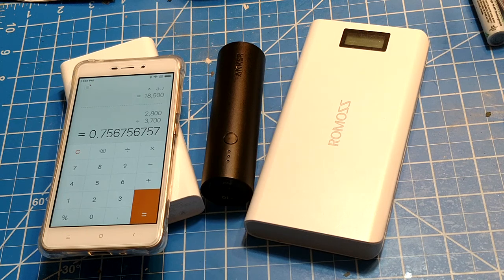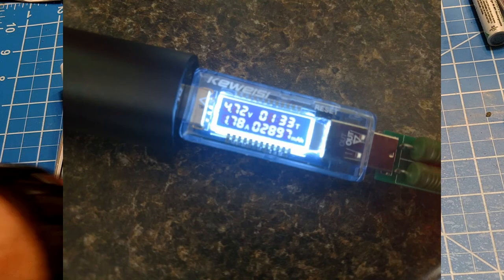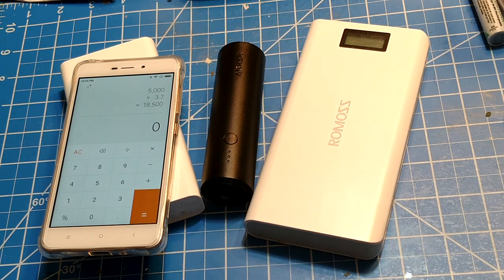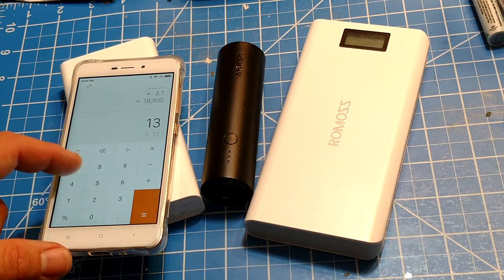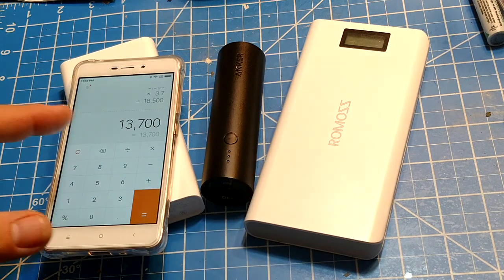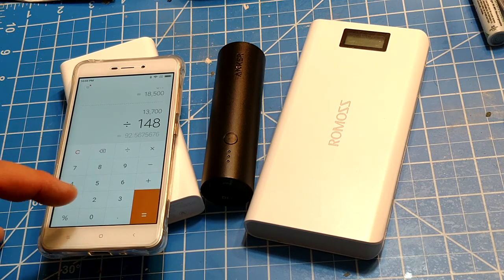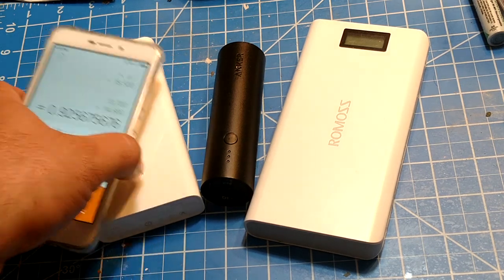Now let's look at the Romoss, which is a really cheap 20-dollar unit, but it has a LiPo battery. LiPos do a little better in conversion than lithium-ion. That one came in at around 13,700 milliamp hours actual. Divide by our theoretical maximum of 14,800 and you're talking 92% efficient — so a cheap $20 Romoss beats the Anker by a wide margin.